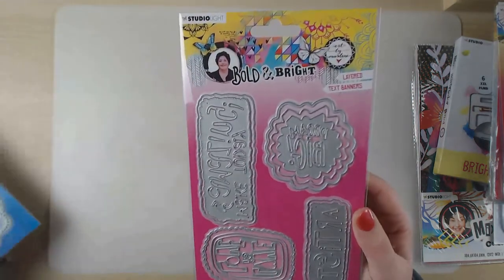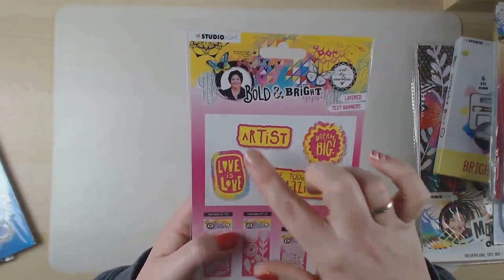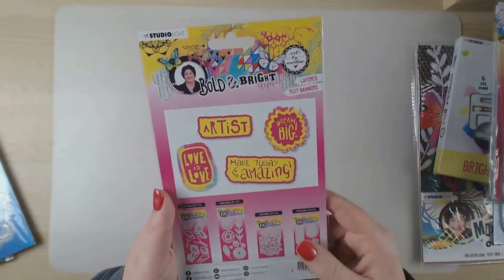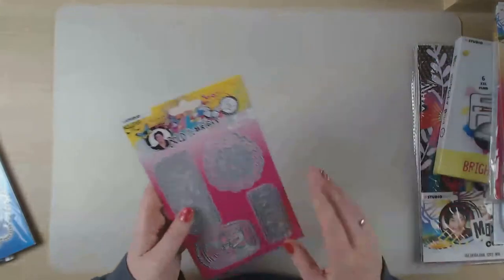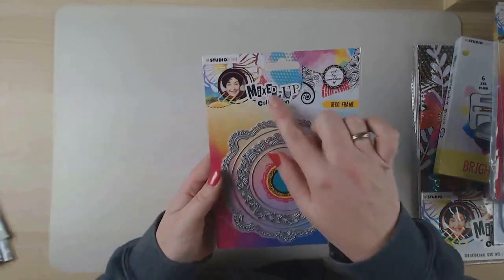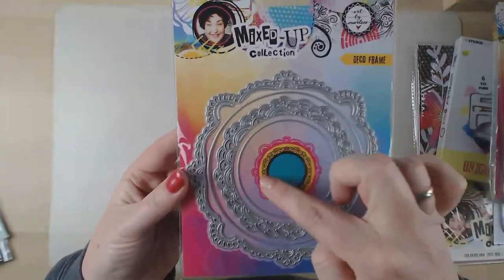Also from Bold and Bright are these layered text banners. You can see the text and quotes inside, and you can also use them without the text - just the outside border - in your journal. The pile beside me is growing! Also from the new mixed-up collection are the deco frames, and I'm really looking forward to using those.